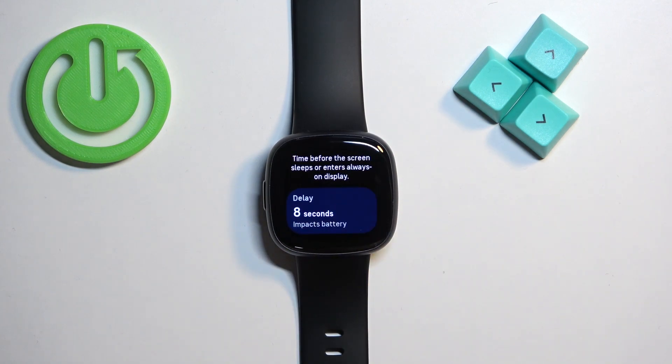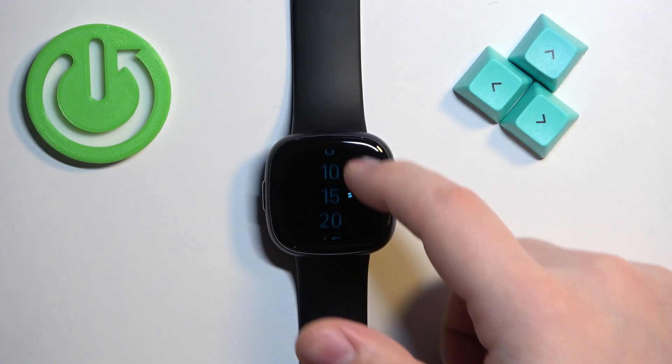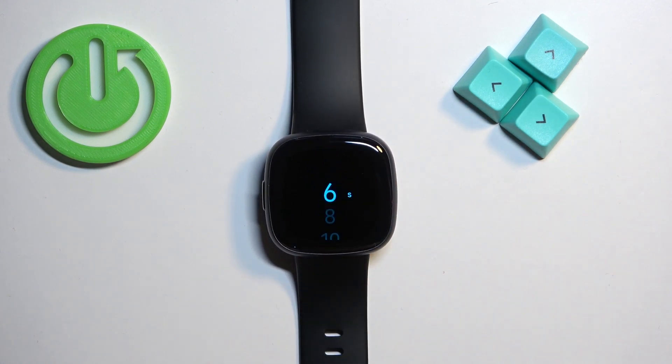You can set the duration for how long the screen will wait until it turns off automatically. Tap on Delay right here and you have a list of durations you can scroll through and select the one you like.